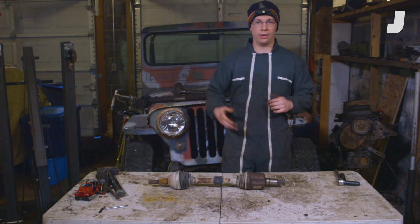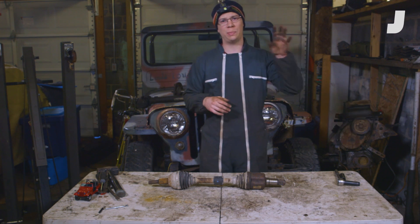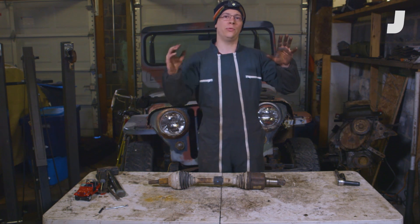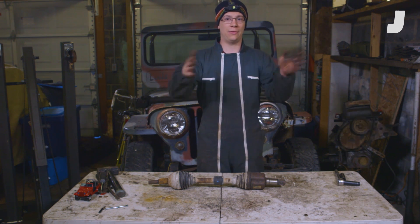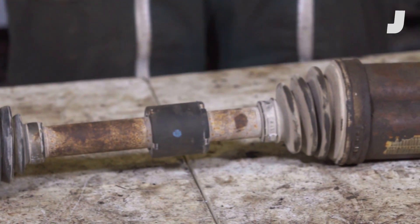So now that we've got our shafts back from the junkyard and on my workbench, we're going to have a look at how your car is able to take your engine's power and transfer it into rotational motion of your wheels, even when those wheels are moving up and down and left and right. Axle shafts — the most common type is the one right in front of me.